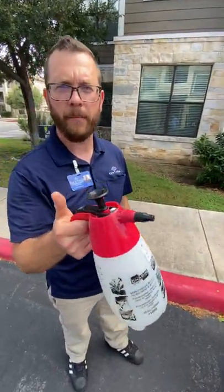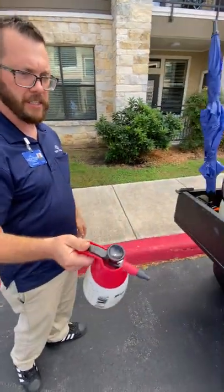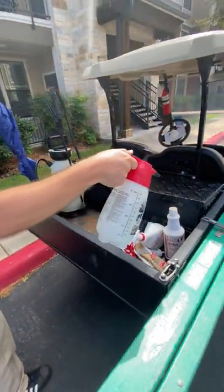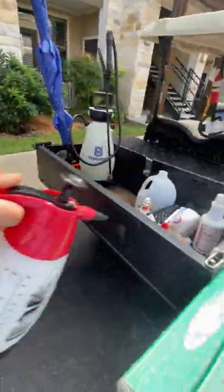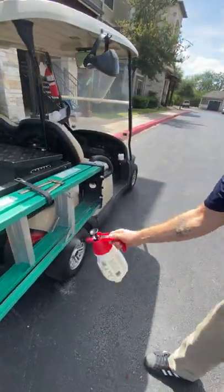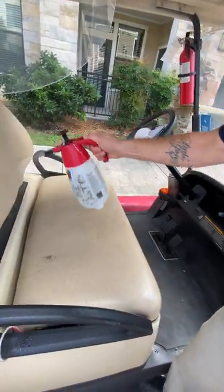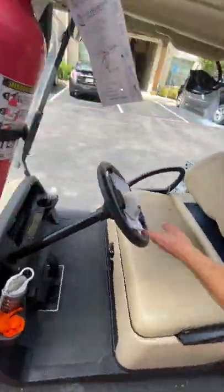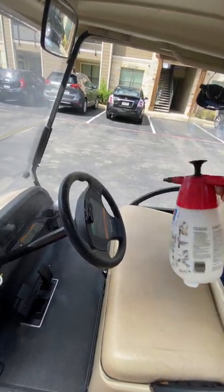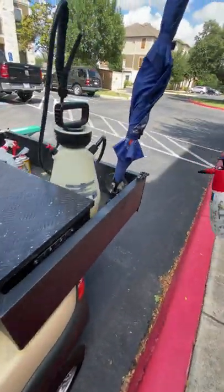Let's go ahead and spray down the cart right now so you can see exactly how this works. You want to make sure you have it at good high pressure and you literally just mist everything — every surface that you would generally touch. I touch the toolbox often, I touch here, the ladder gets touched regularly, the handles, and the steering wheel gets lots of hands. And there you go.